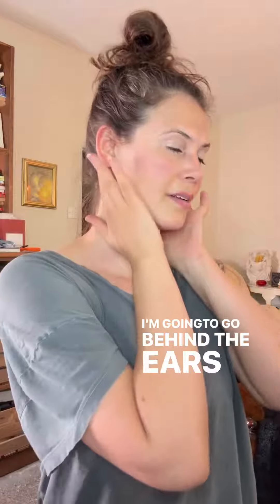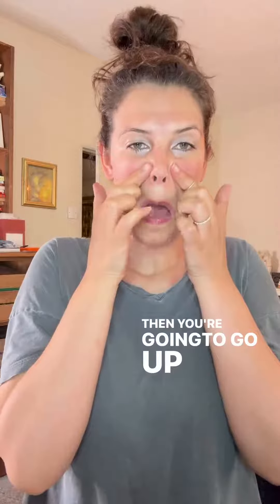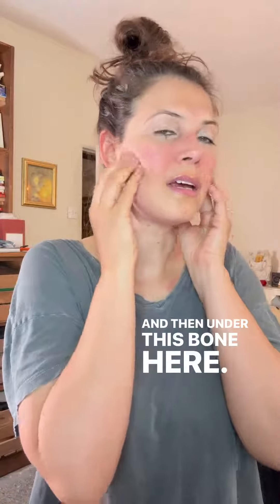I'm going to go behind the ears, and just make sure you're breathing deeply as you're doing this. Then you're going to go up through here — again, I'm not going crazy, this is just moving the tissues — and then under this bone here, under the jaw, pinching across the cheekbones.